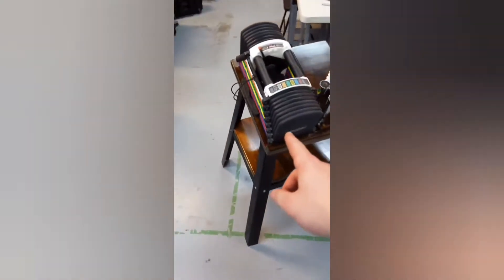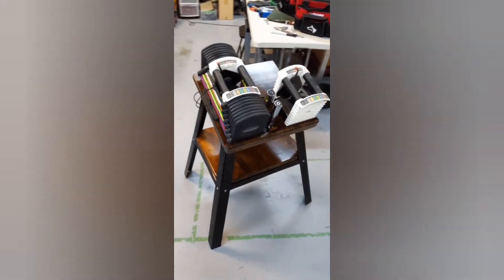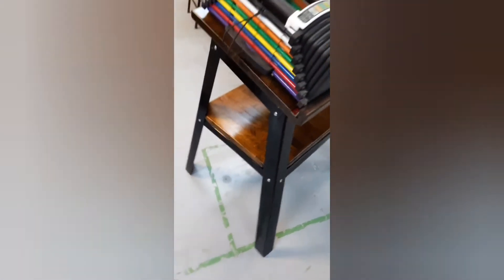So the official power block stand costs anywhere from like $200 to $300. And then with COVID prices, with scarcity, they were ridiculously higher than that. But this one, I got the metal for about 40 bucks.